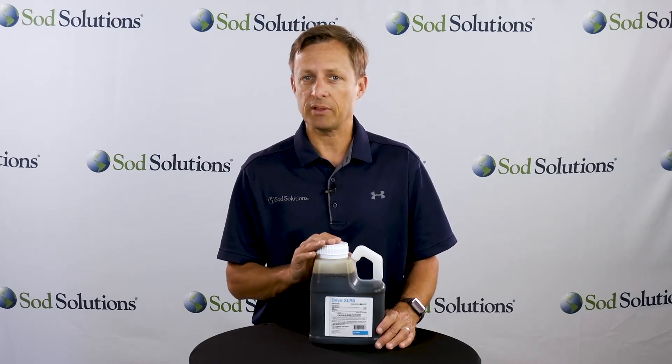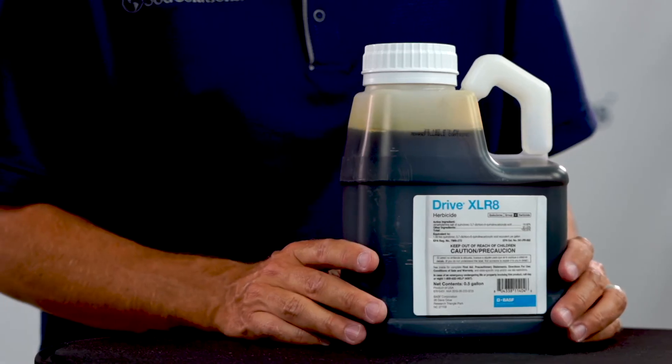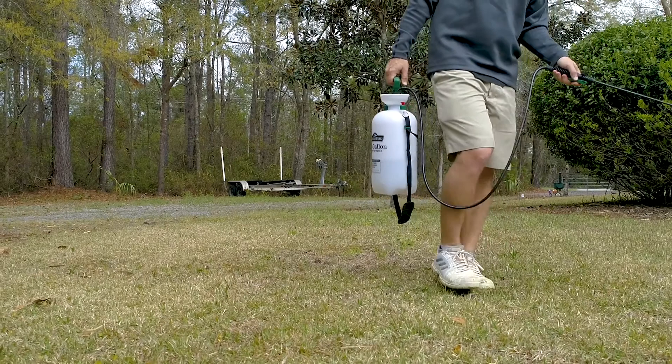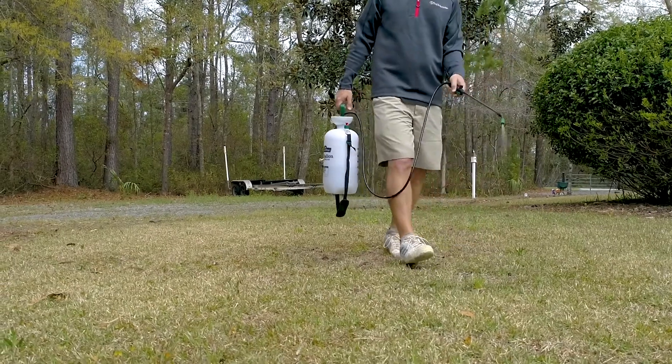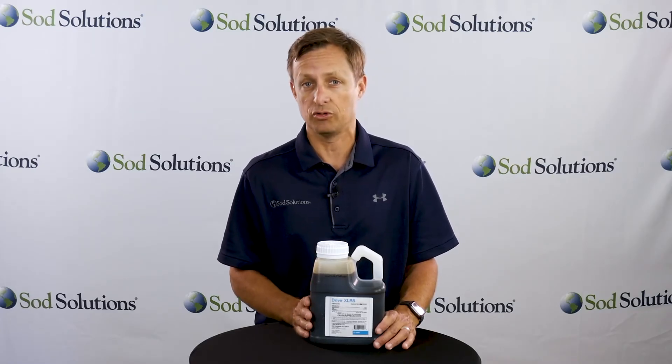For broadcast and spot applications, use 1.45 ounces per 1,000 square feet. Refer to the label for complete application instructions and methylated seed oil mix rates. When it comes to any sort of control product, be sure to read the product labels thoroughly before making any applications to your lawn.